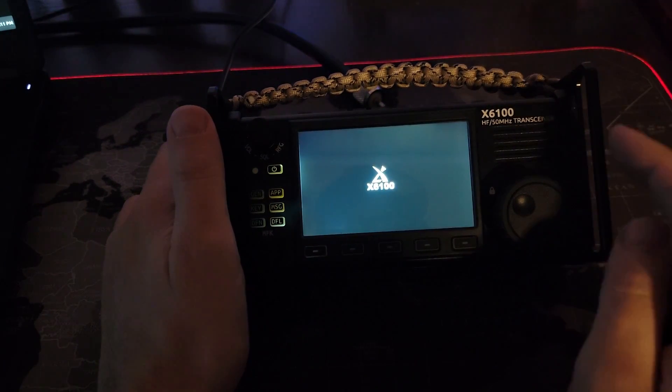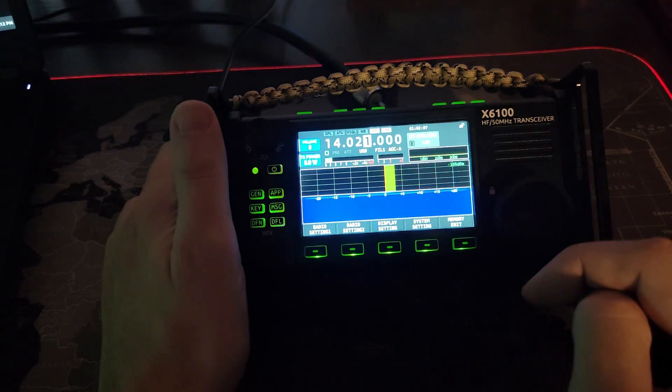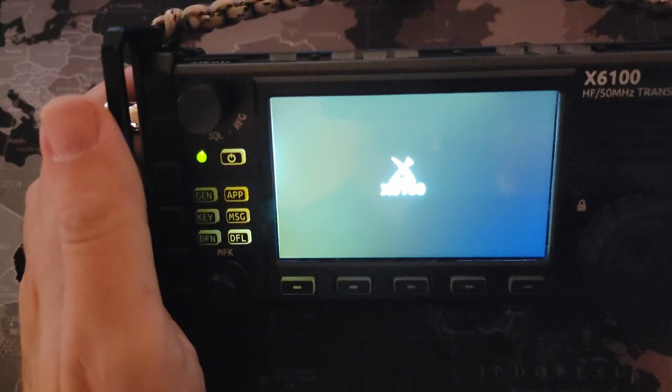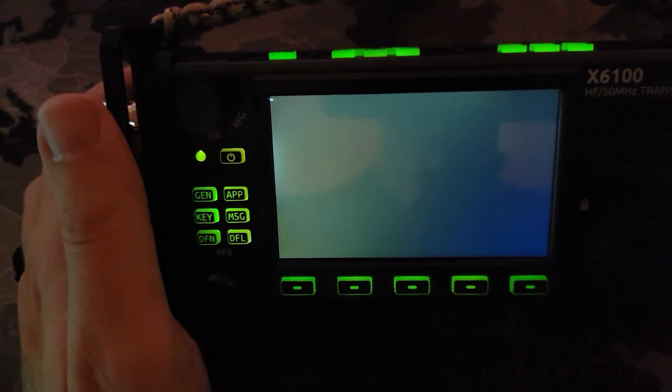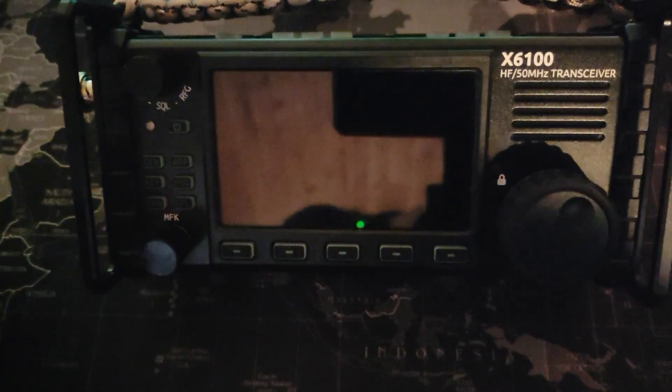It should automatically boot off of the SD card that we inserted and start applying the firmware right away. And it did not — very interesting. All right, take two — SD card inserted in the slot. Are we going to boot off of it this time? No, not at all. Interesting. Maybe we need to try a new SD card. Let's try that.